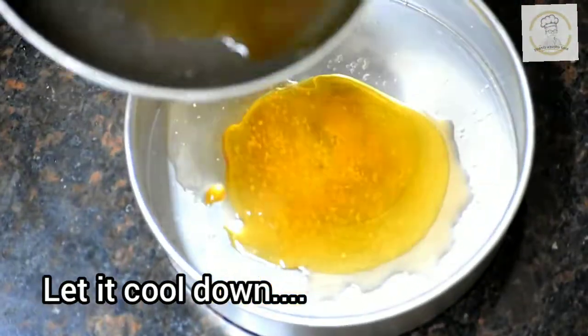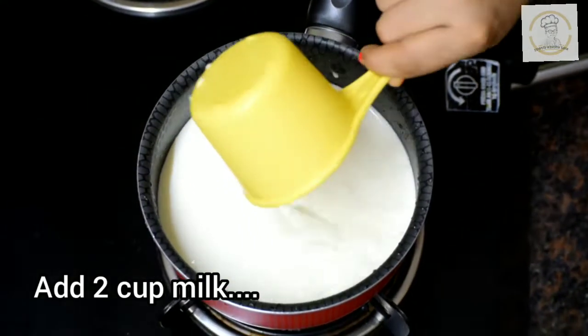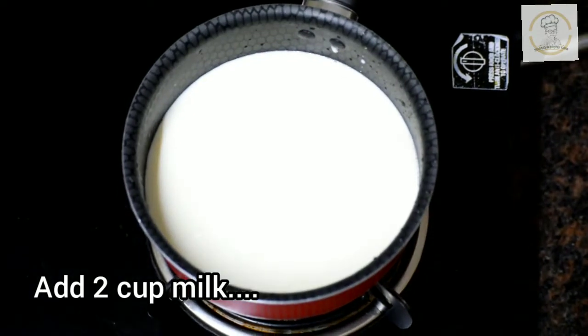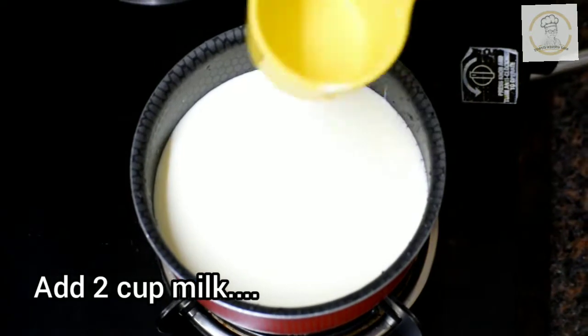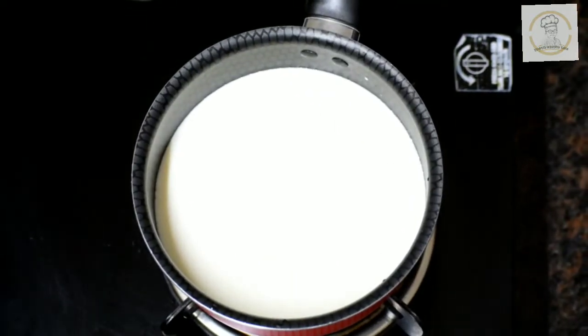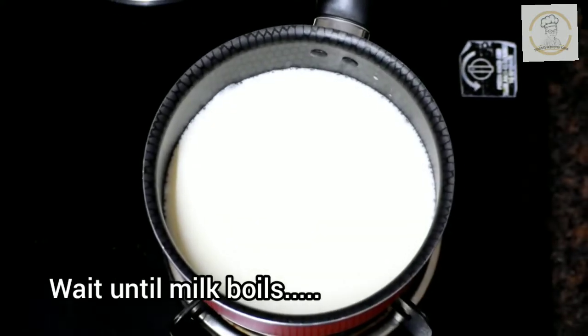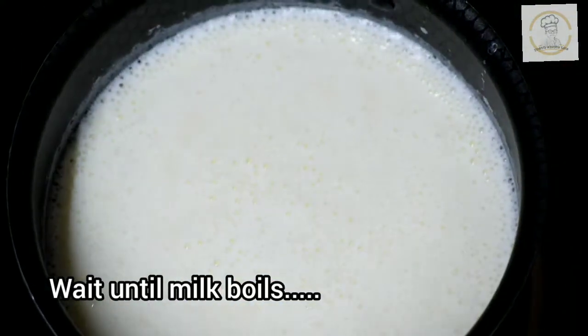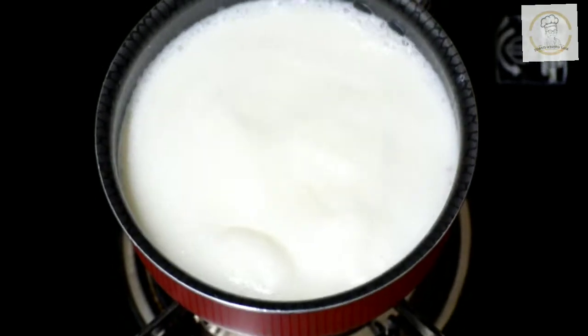In case the caramel syrup got hardened, don't panic — melt it by adding one to two tablespoons of water. The first step, caramel syrup, is ready. For the second step, prepare the pudding mix: in a saucepan take two cups of milk — I'm using full fat milk — and wait until the milk boils. You can see the bubbles forming as it boils.